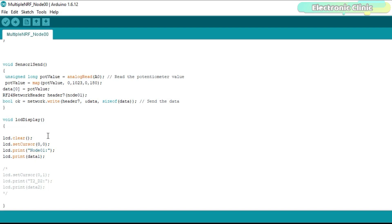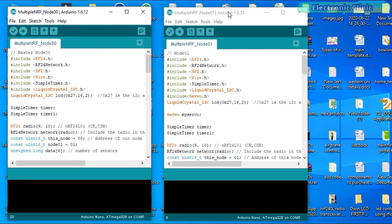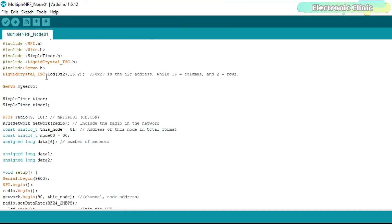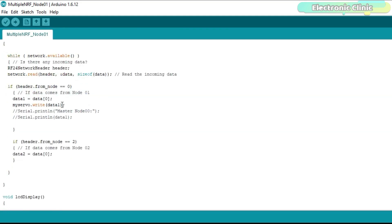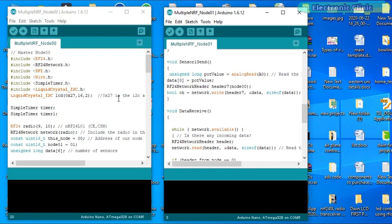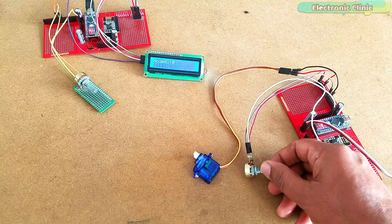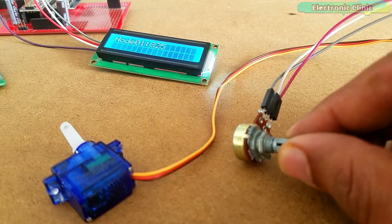I am also using the same LCD display function to display the potentiometer value received from node 01. The node 01 programming is exactly the same — the only modification is the addition of the servo motor. In the data receive function, I used an if condition to check if data is received from node 00 and then used that data to control the angle of the servo motor. Everything else remains exactly the same. After uploading both programs, let's watch the NRF24L01-based two-way communication system — this is not yet a network but a wireless two-way communication system. I started with only two modules to help you easily understand two-way communication.